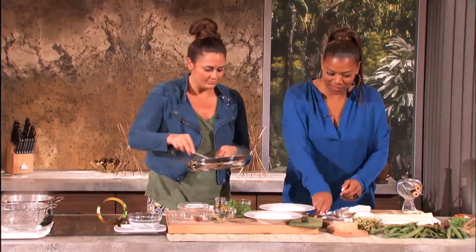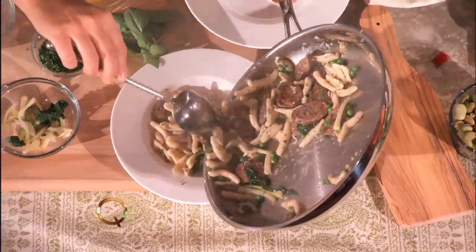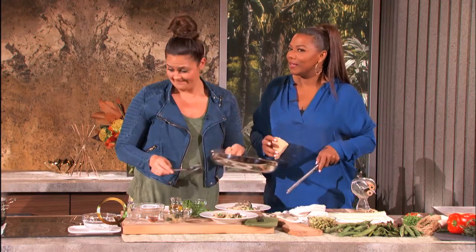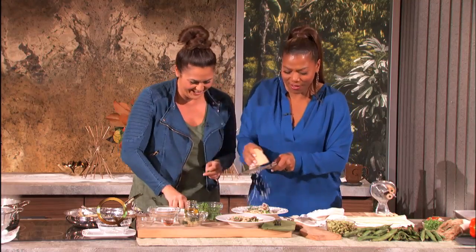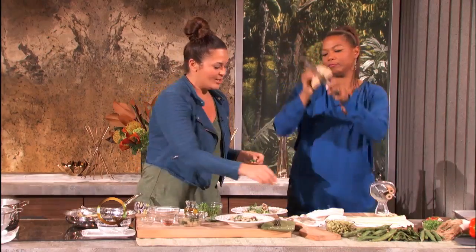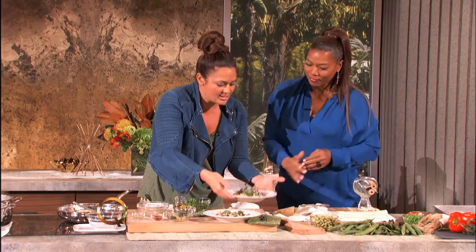I'm going to let you shave the Parmesan cheese over the top. Now, my rule in the kitchen at Scopa — and my sous chefs think it's hilarious — is: when you think there's enough cheese, you should add some more. I like your rule! Just keep shredding it in. That's enough. No — that's when you say no. Some fresh basil, and that is for you.